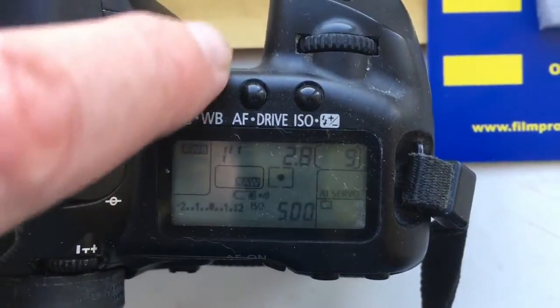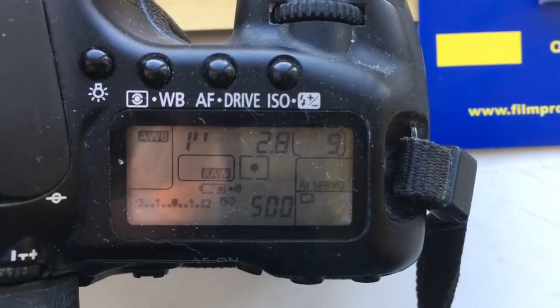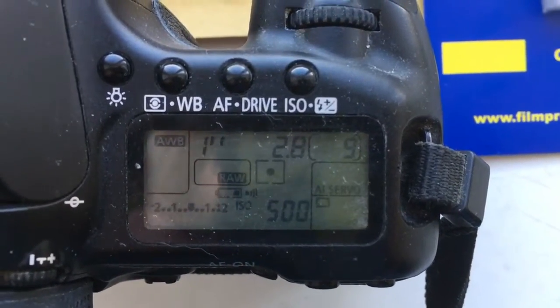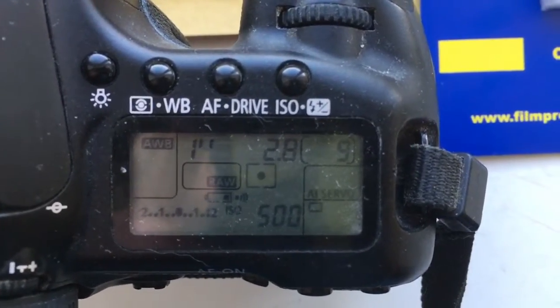Hello! This video is about your programming chip. I pre-programmed the chip for you. Focal length is 14mm and aperture 2.8.